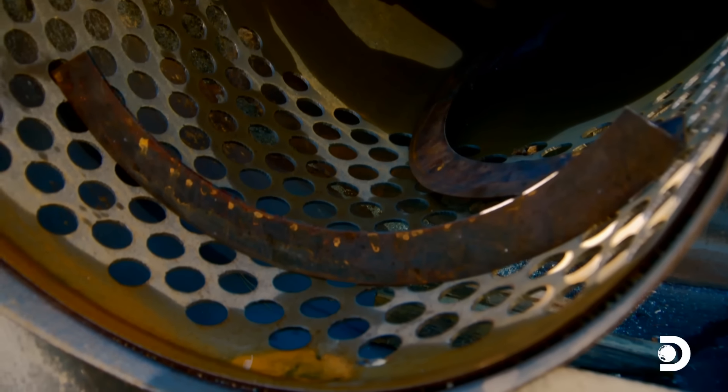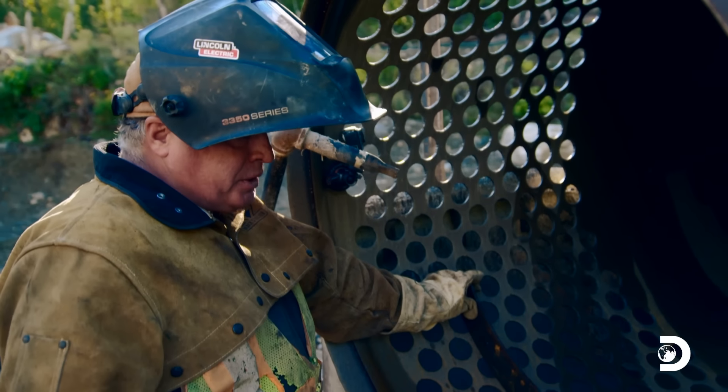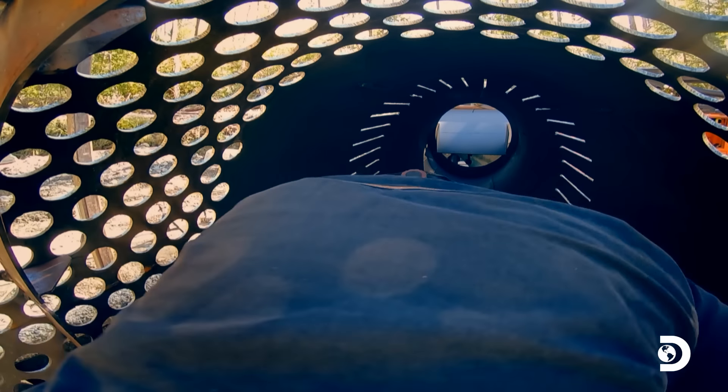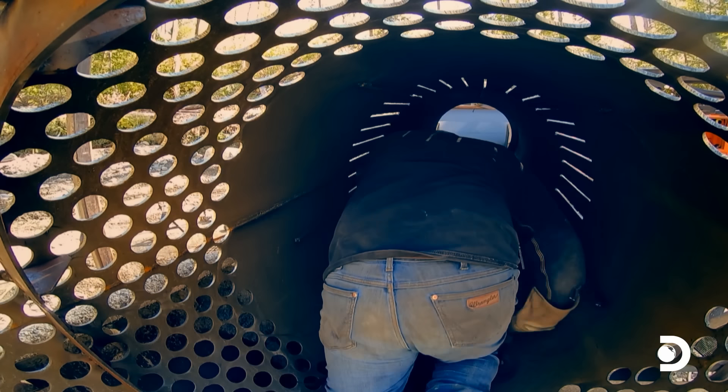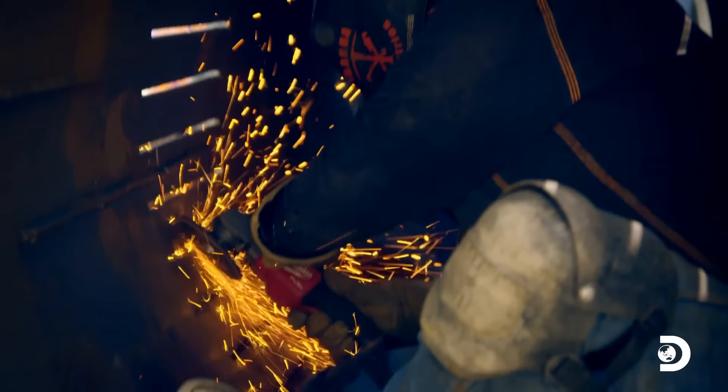Juan cut these rings out on his burn table. We're gonna put these in here to slow the water and the material that was shooting out the end of the trommel — get that material going down the sluice box where it's supposed to go. Before fitting the baffles, Juan needs to smooth the inside of the trommel to ensure a snug fit.